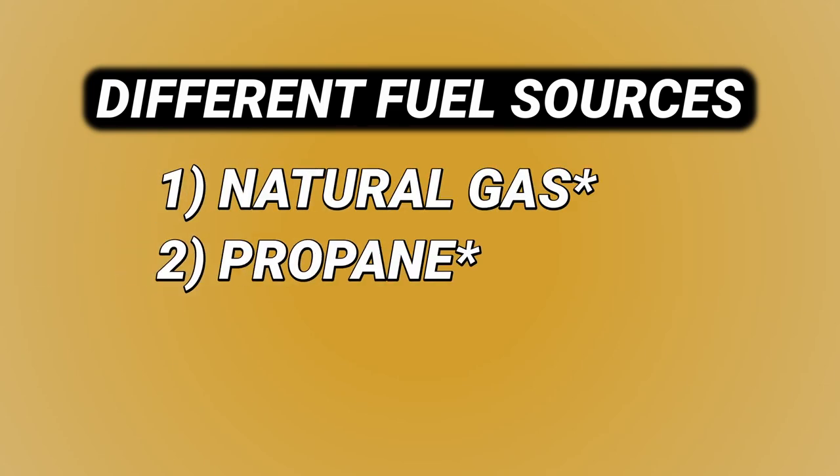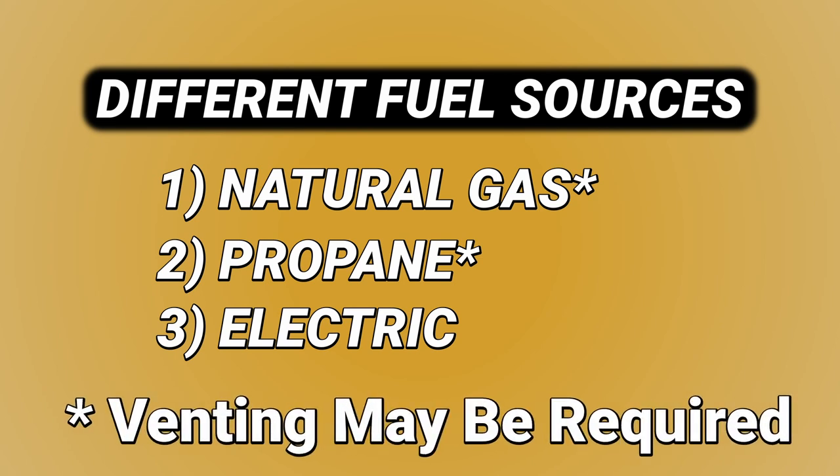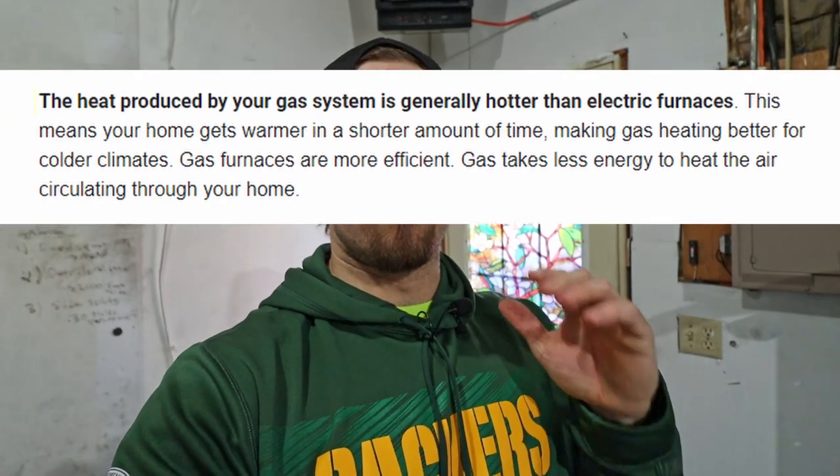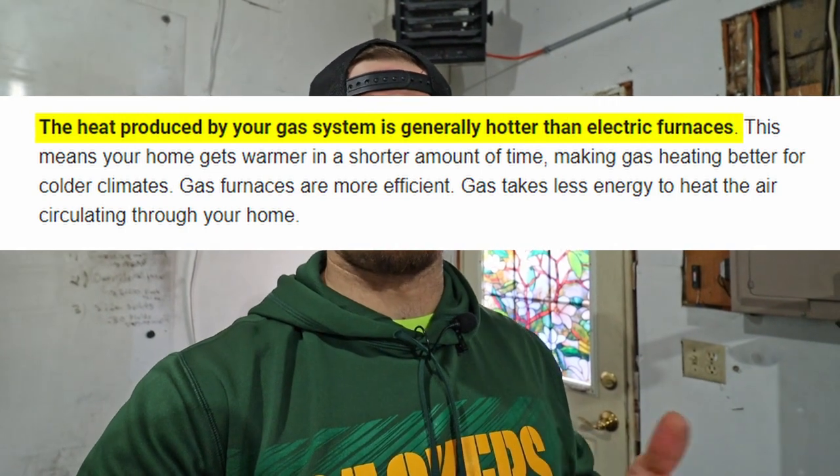Forced air heaters also heat objects, but not as quickly as an infrared heater would. There are different ways to fuel these heaters: natural gas, propane, or electric. Gas heaters hung from the ceiling may require an exhaust coming out of the roof, so check the manual and have a professional install it if needed. Natural gas is much hotter than electric, making it more efficient for heating a large space like a three-car garage.